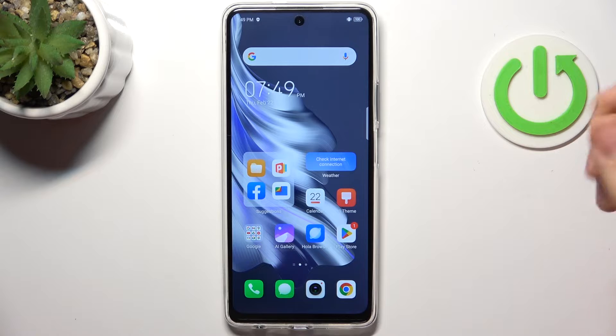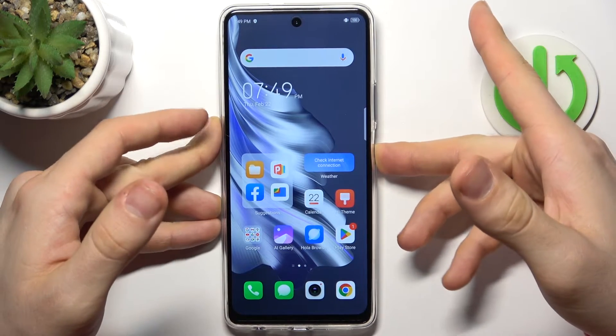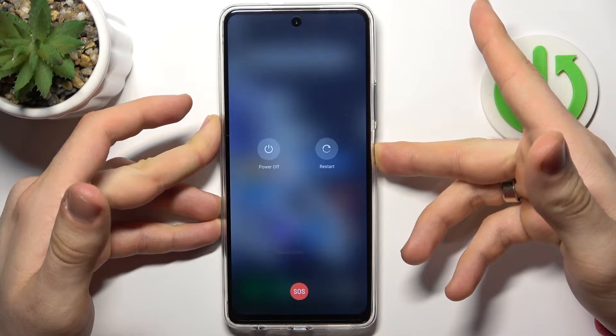Firstly, you just need to press and hold the power button until your device reboots.